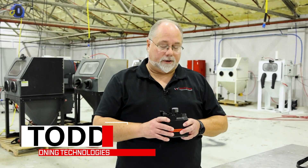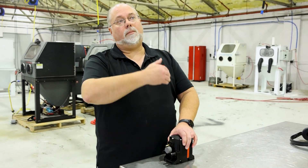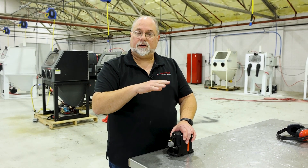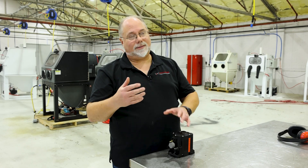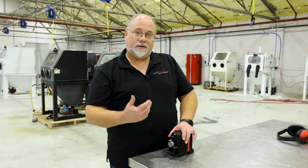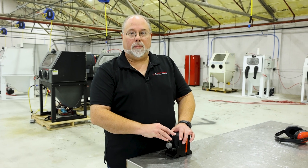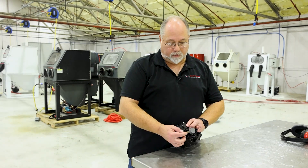Hey guys, Todd with Vapor Honing Technologies. This is our diaphragm pump. If you have a closed loop system, this is the pump that's actually pulling the water back up to your system for your window rinse and for your interior rinse down hose. There are times when this pump can get a vapor lock inside of it. If it does get a vapor lock, there's an easy way to fix it — it's not that the pump's gone bad. You can take care of it yourself, fix it, and move right on.